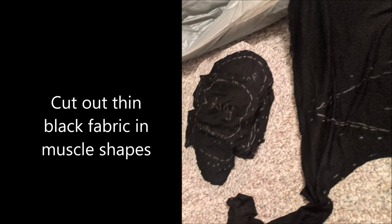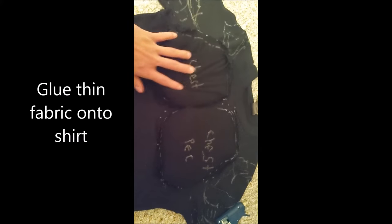Step number five, take a thin piece of fabric or pantyhose and glue that over top of the foam. And now you have a muscle suit. Enjoy.